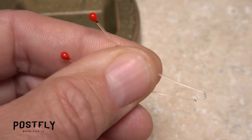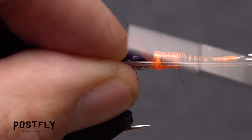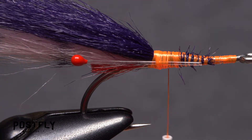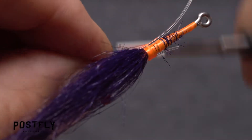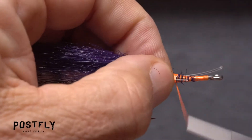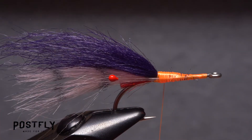Pick up one of the pairs of monofilament eyes and snip them apart. With the monofilament curving out, secure one of the eyes to the near side of the hook using tight wraps of tying thread, then snip off the excess butt end. Pick up the second eye and repeat the same tie-in procedure on the far side of the hook, trying to get the eyes as closely aligned as possible. Continue securing both sides before snipping off any excess. Cover the entire area with wraps of tying thread ending at about the hook point.